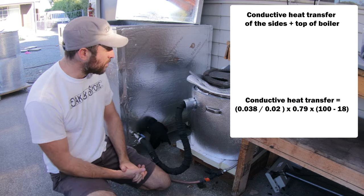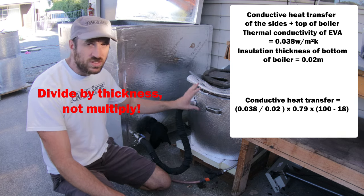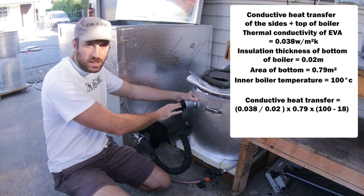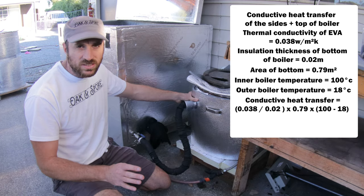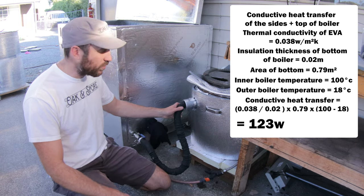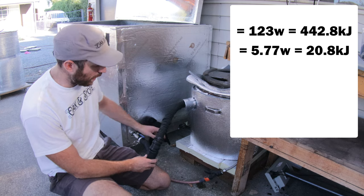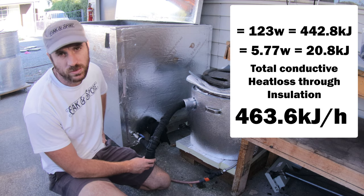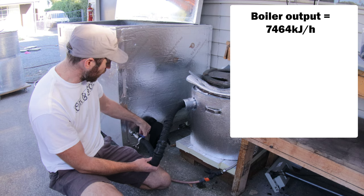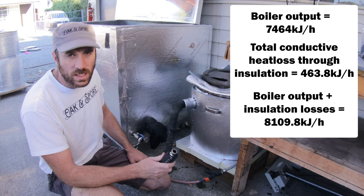To calculate the rest of the boiler with EVA foam on the sides: thermal conductivity 0.038, thickness 20 millimetres or 0.02 meters, area 0.79 square meters, times the temperature difference of 100 minus 18 degrees. That gives 123 watts, which converts to about 442 kilojoules per hour. Adding 442 kilojoules from the sides with 20.8 kilojoules from the bottom gives 464 kilojoules total lost through insulation. So if you add 464 to our output figure of 7,464, you get 8,110 kilojoules — fast approaching that 95% efficiency target of 8,550.